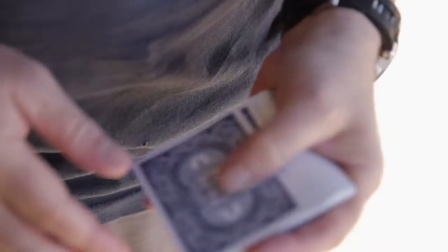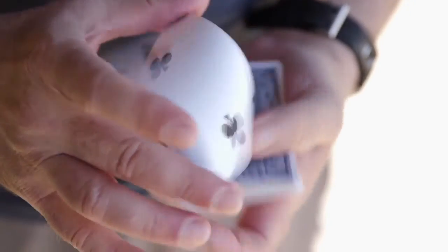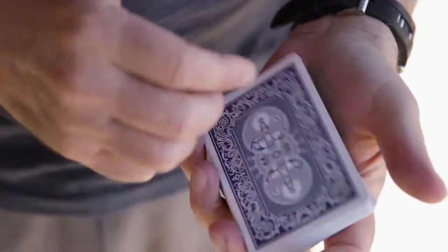I used to buy decks at Costco all the time, but the problem is I'm at a gig and someone messes a deck up, and I don't want to run to the bathroom for 20 minutes to break in a new deck. I want to grab a deck, open it, and be ready. That's what these let you do.